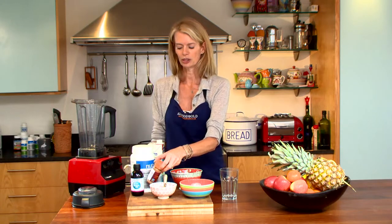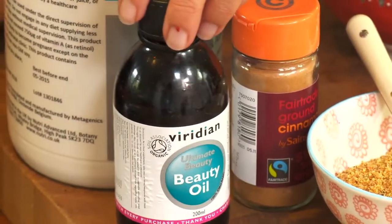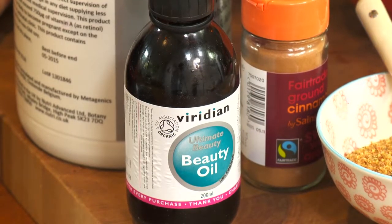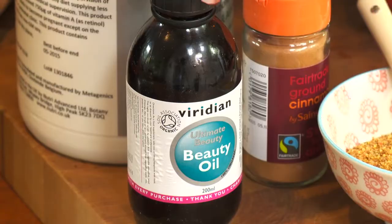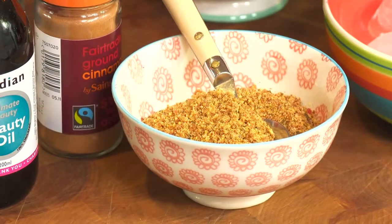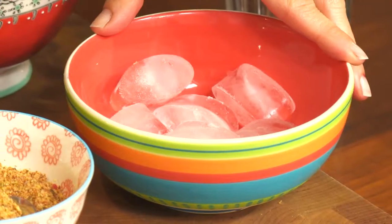For flavour but also for blood sugar balance I've got some ground cinnamon, and I'm using a dessert spoon of lovely oil which is great for the texture of the smoothie but also really good for your immune system and your skin. We're also using ground flax seeds, and to make it ice cold — because I'm not using frozen berries — I've got some ice to add as well.